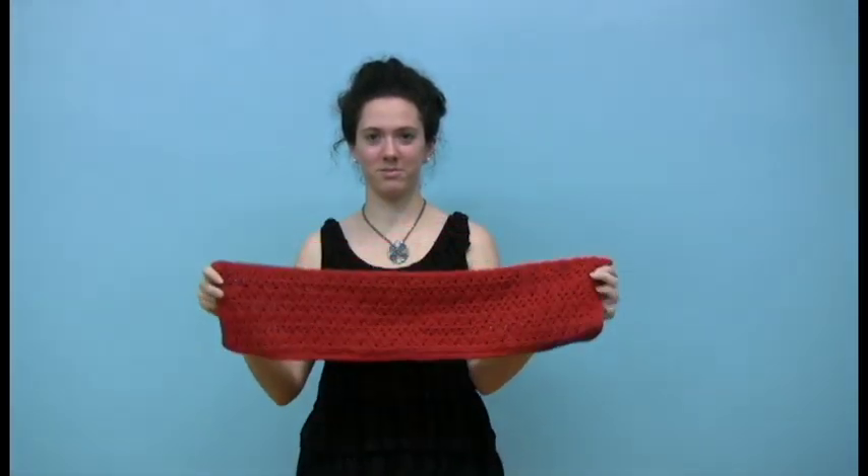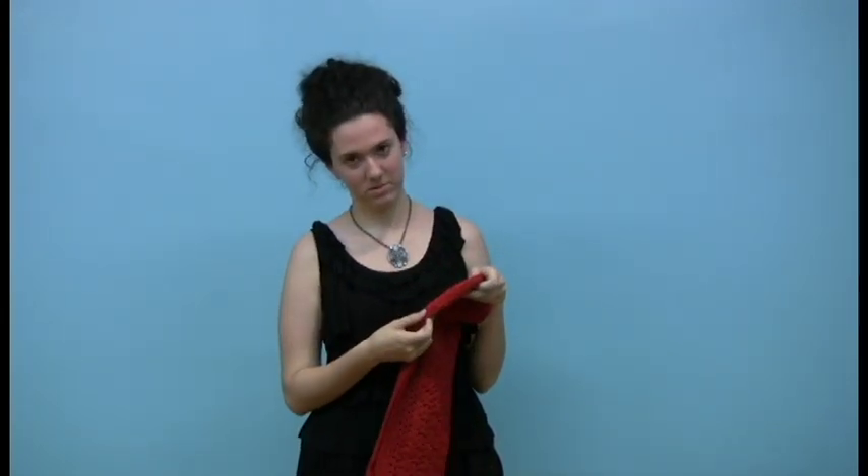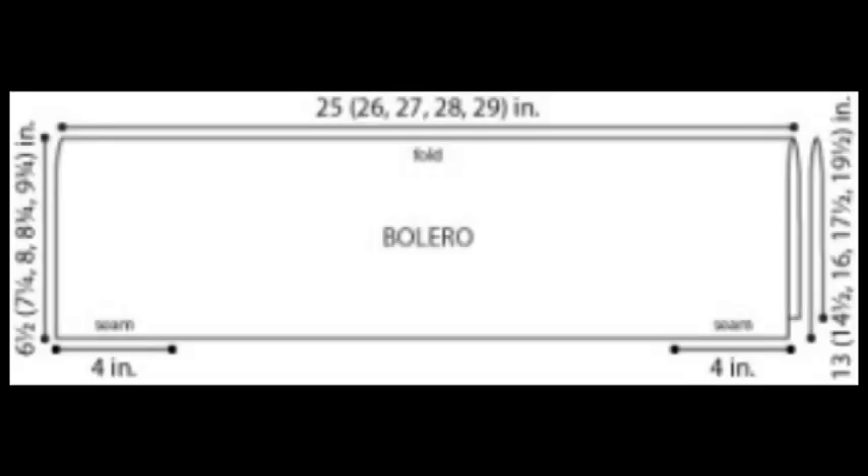It's seamed from the tip of the sleeve to the underarm, with the center part of the tube-like construction left open so that it can go across your back. In this case, as well as with the others, the width of the rectangle is going to affect the length of your sleeves, so the distance we've done here makes it about a half-sleeve shrug.